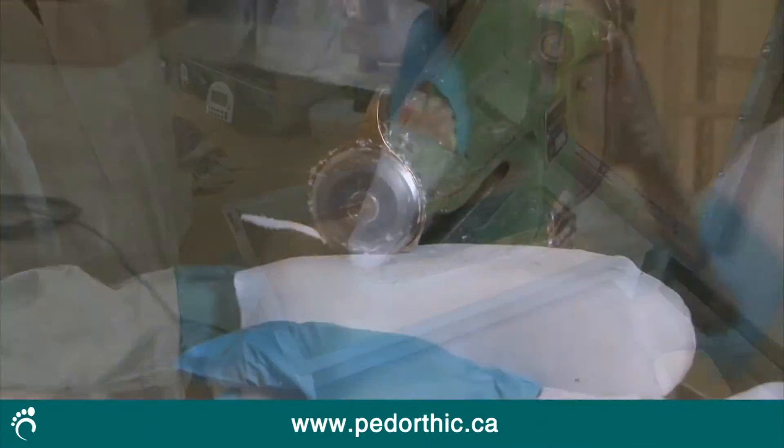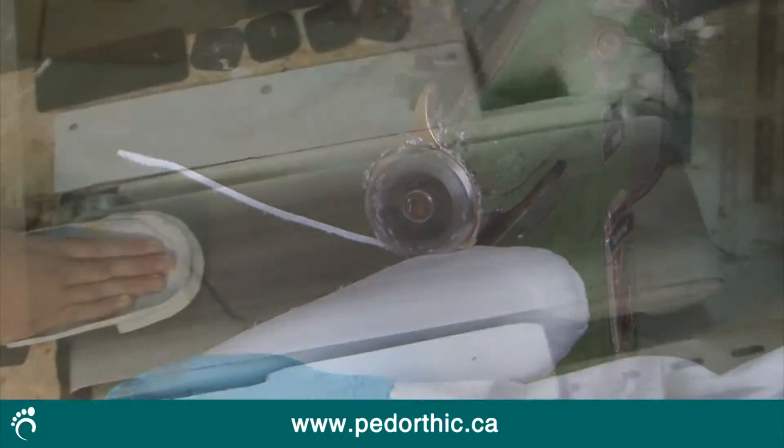Trimming excess material and grinding come next. During the grinding stage, the width, depth, and angle of the orthotic are set. Each orthotic is made within one millimeter precision, so the grinding requires a lot of skill and is very labor intensive.